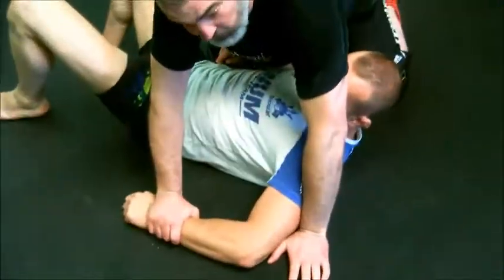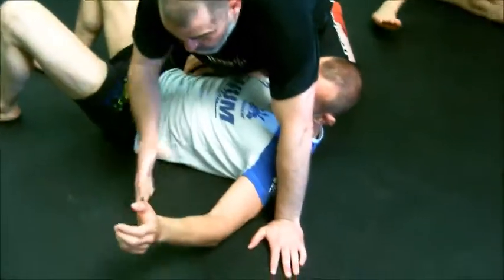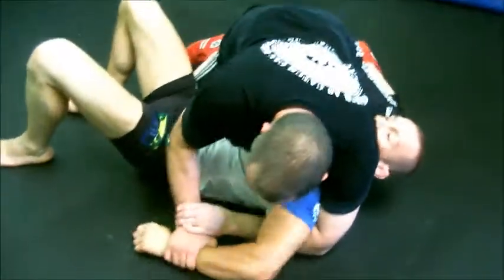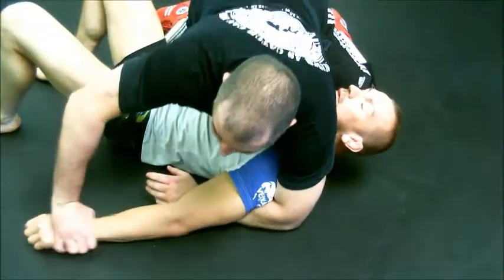Holding the wrist is a very poor lesson because it's easy for him to slip out. Anytime you see this, anybody who's got a little bit of strength will slip out of that. I don't care how much I'm holding you here — you will slip out.